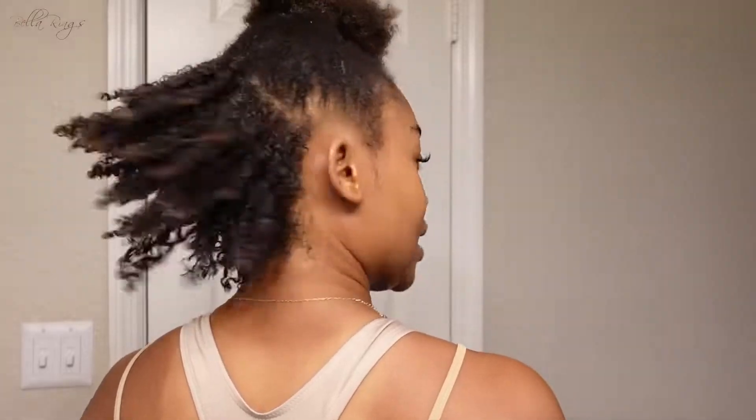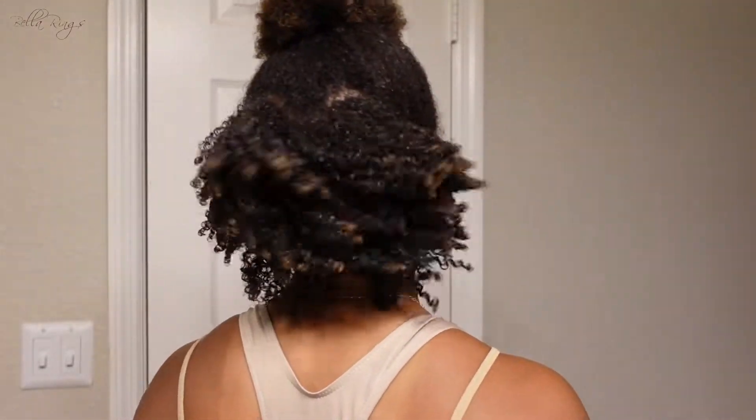Oh no, you can't tell me nothing! Okay beauties, I got the first half done. We're drippy, we're drippy! But I want to show y'all how I'm going to stretch and dry this, because it's going to shrink up so bad and I don't want that to happen.